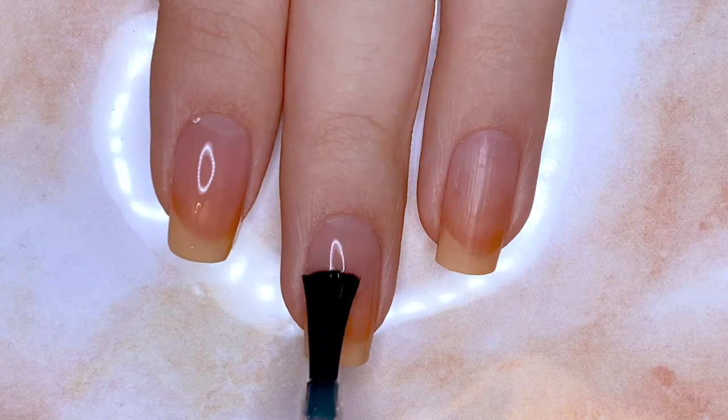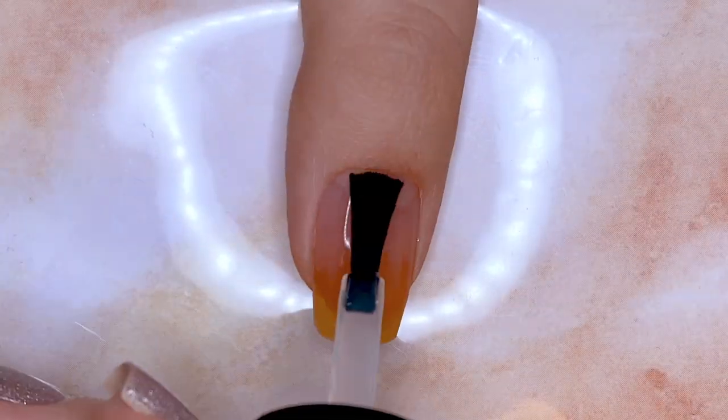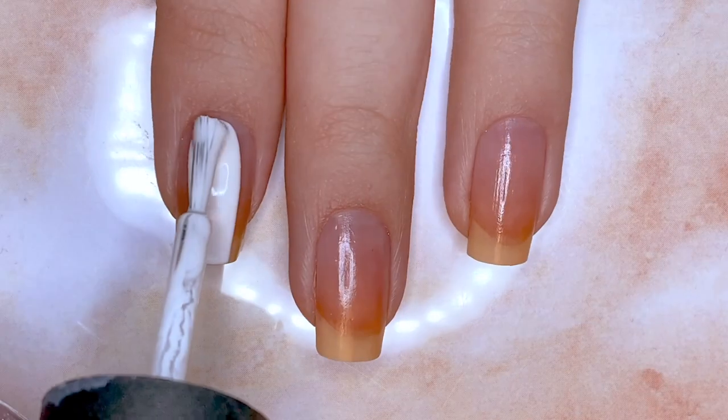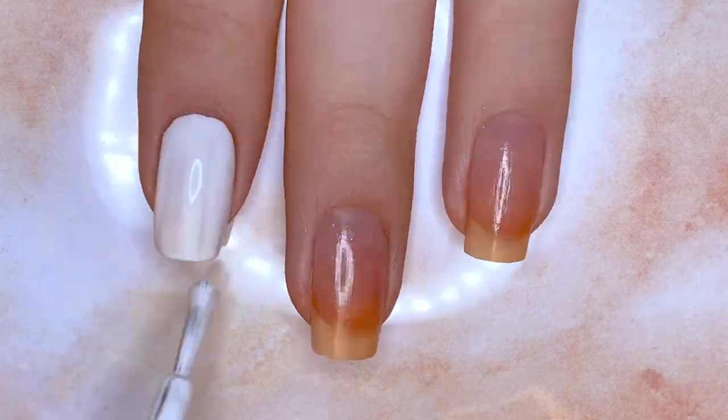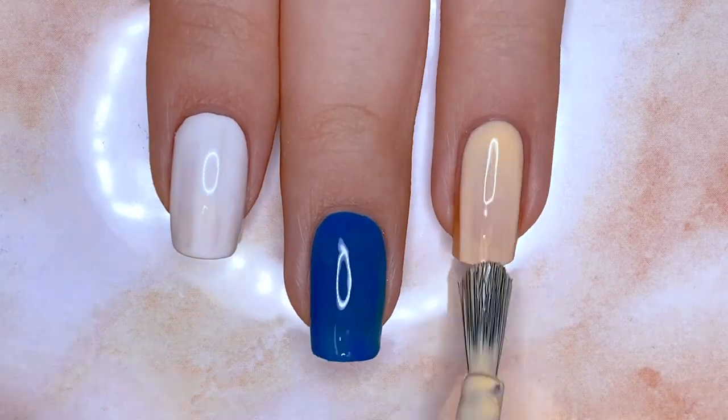I am starting with base coat and as usual I'm using my favorite Aunt Pilaf base coat. Then I'm painting my index fingernail white, my middle fingernail blue, my ring fingernail a creamy yellow, and my pinky and thumbnails in light blue.